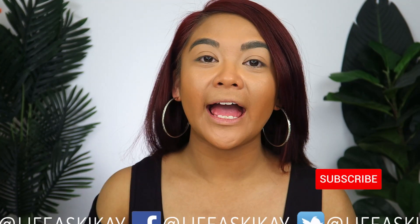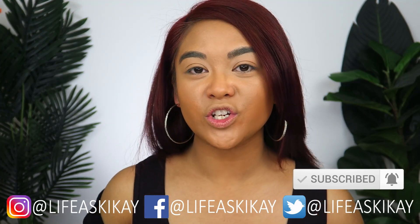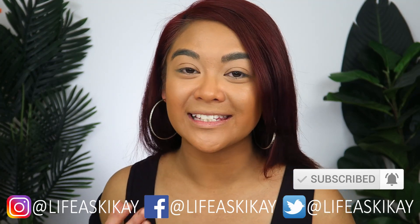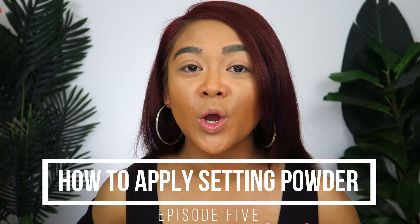This is episode number five in my How to Makeup for Beginners, a back to basics series. Last week, we talked about how to apply concealer, highlight, and cream contour. Now that brings us to step number five in our makeup application, which is applying setting powder. Applying a setting powder after our cream products will ensure our makeup lasts longer and looks smooth and flawless.